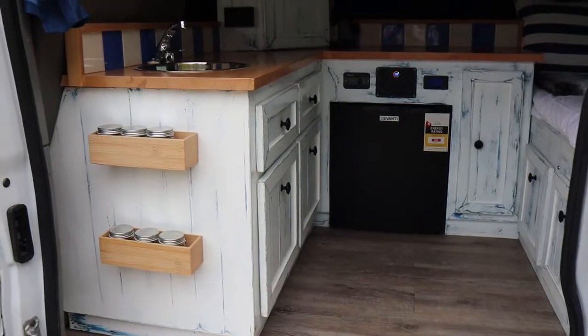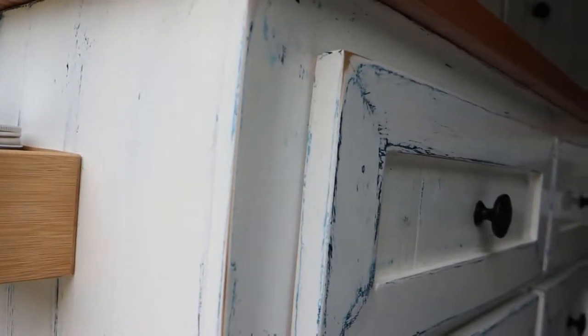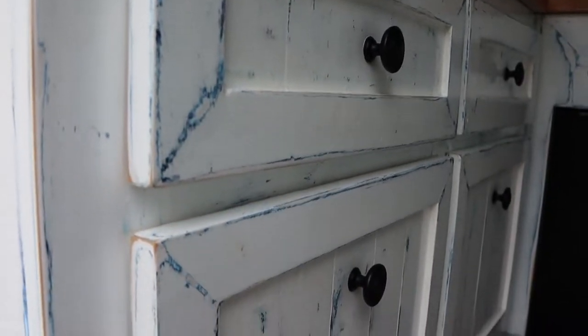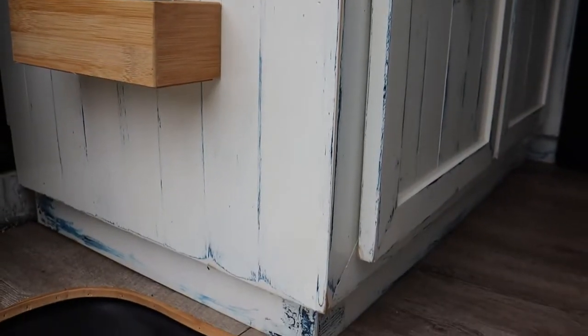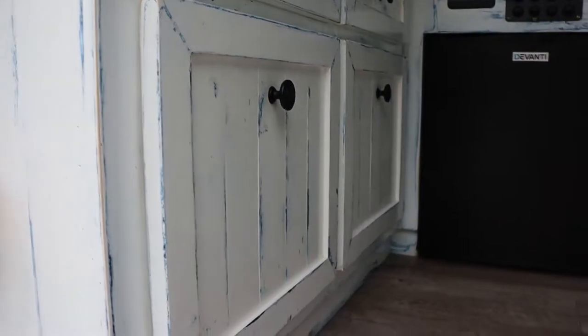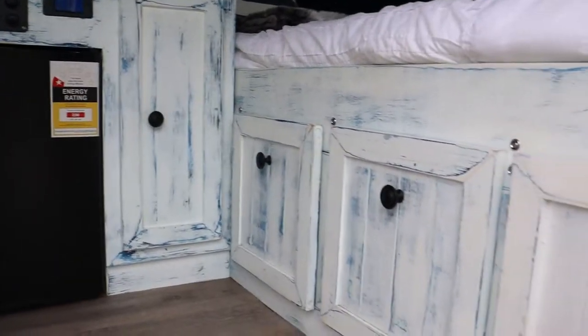Here in Australia we mostly live around the coast, and I wanted to go with a kind of beachy feel, which is why I've done the interior the way I have. I've gone for a weathered look — painted and sanded repeatedly until I got this effect. It was trendy back in the UK for a while, but I think it works really well in a van. It looks quite sweet.